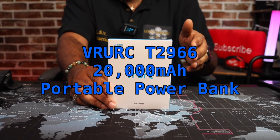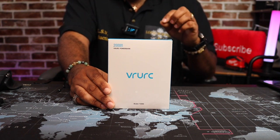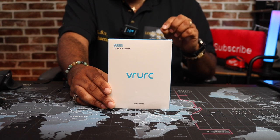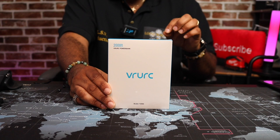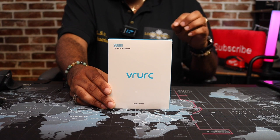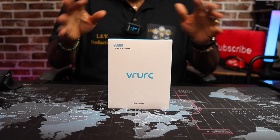This is the 20,000mAh power bank that has built-in charging cables. Let me go ahead and read off some of the specs for the spec junkies out there. It's the VRURC portable power bank with built-in cables, 20,000mAh rechargeable battery, 22.5 watt fast charging. It has a USB-C battery pack, phone charger battery, LED display, and it's compatible with iPhone 15, Samsung, and others. Who writes these descriptions? But anyway, I stay in my lane.